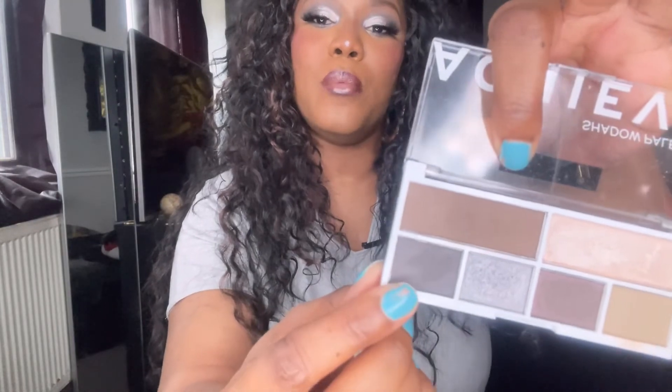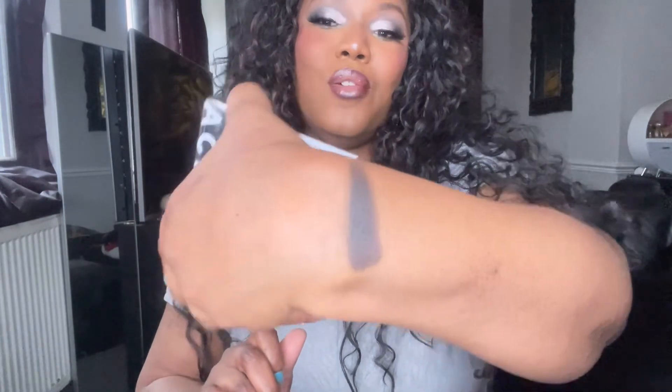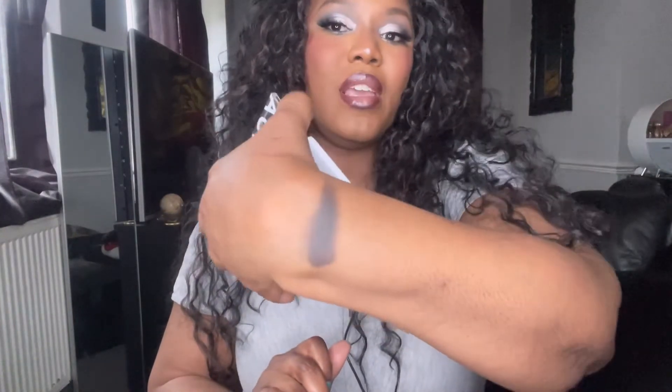This shade I instinctively thought was black, but it's actually a really really dark brown — it does look black on camera but in the pan it looks very dark brown. Whatever it is, it works really well and deepened out the outer V's of my eyes nicely. The pigmentation was great; for the light shimmer I did have to go in with the NYX glitter primer, but that's no problem and it definitely shows up well after that.